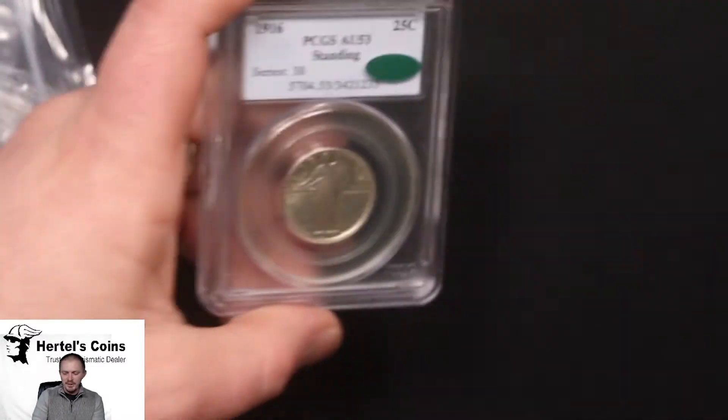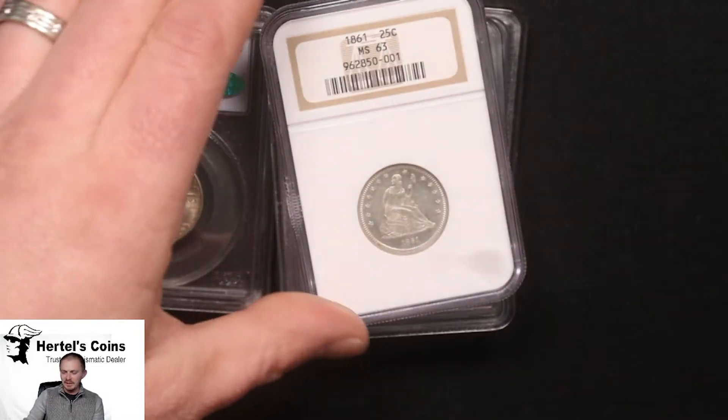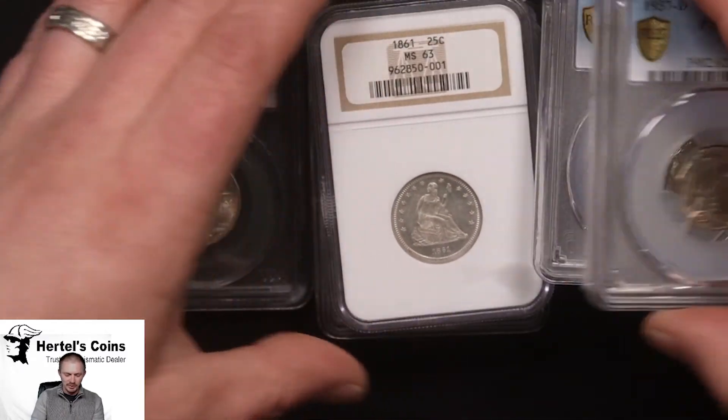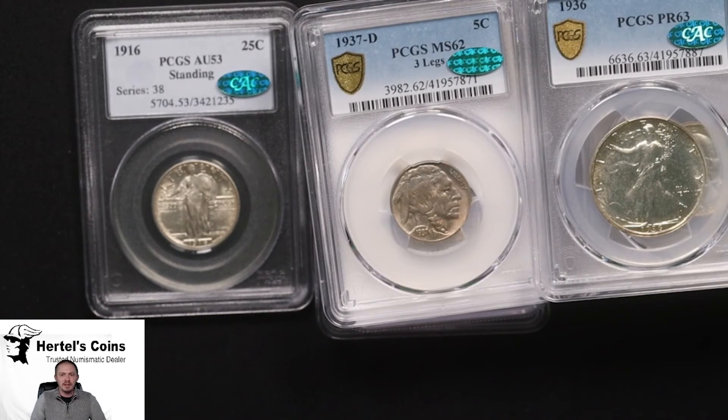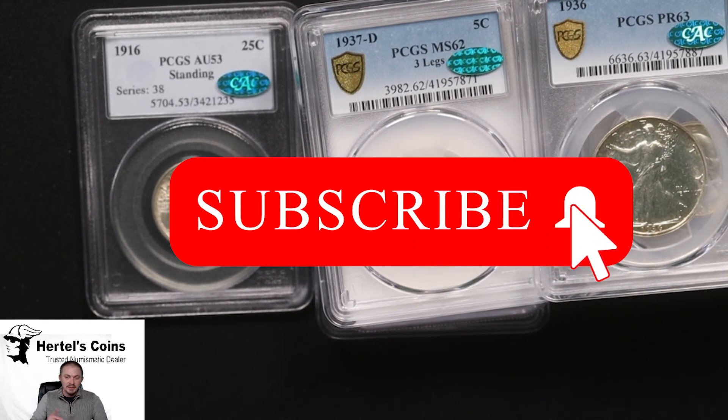Thank you for joining me on this video. Always like and subscribe to our videos and we'll have some more future coin videos. We've got a bunch of stuff with the grading companies right now, so hopefully it comes back soon. You can always check these coins out on our website at martellscoins.com. Thank you and I hope to see you again next time.